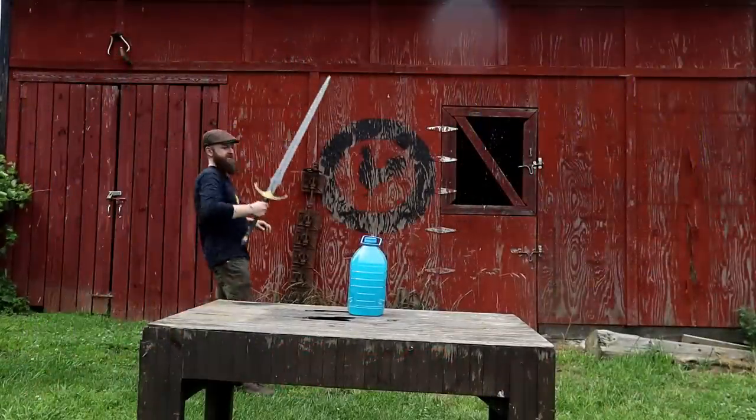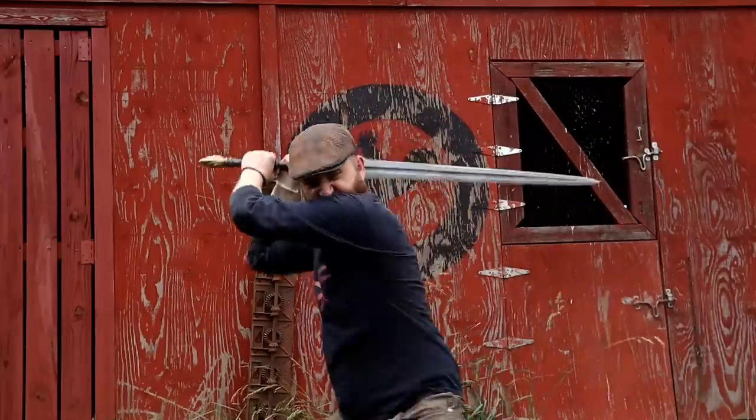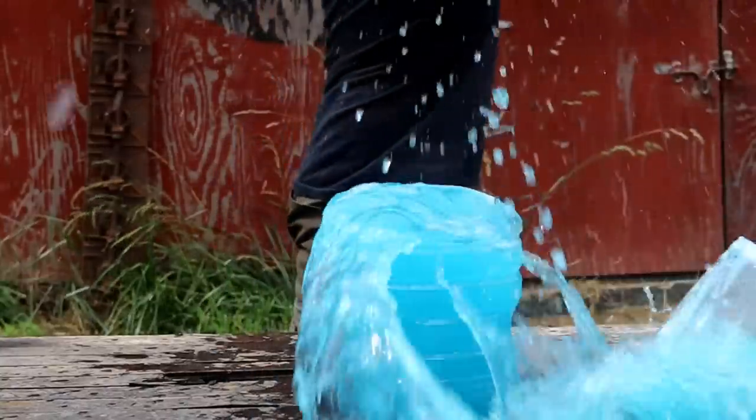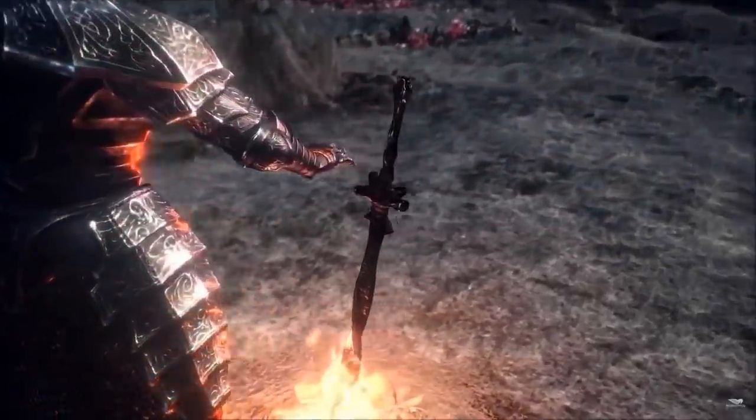Welcome back to another exciting full build episode here on That Works. In this week's project we're going to be focusing a lot less on traditional bladesmithing techniques and a lot more on traditional blacksmithing techniques. Ever since we made the Lothric Knight Sword from Dark Souls 3, many of you have asked for more Dark Souls, so today we're going to make the Coiled Sword — and that means there's going to be very little grinding on this build.